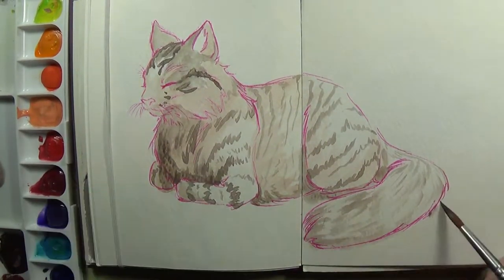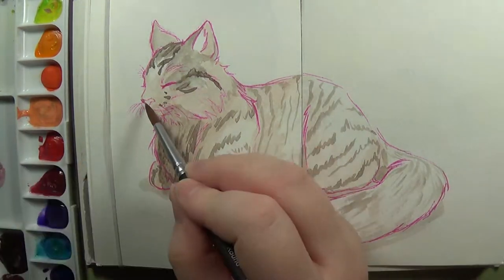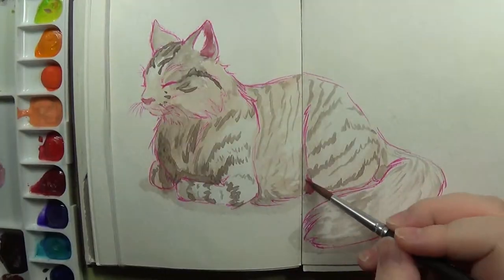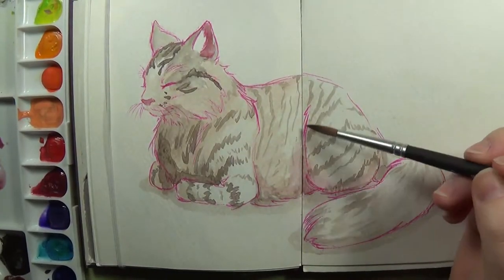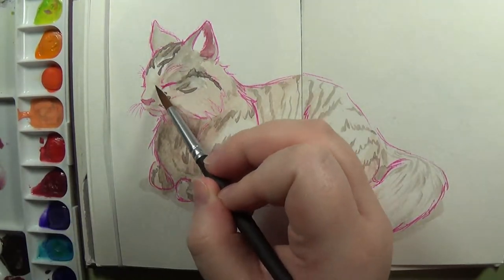One of my cats, ironically, was a little bit of a butt. She wanted attention while I was working on this, so she crawled onto my arms, and you might see her paw pop up at some point. I just kind of played with her claw until she ran away.